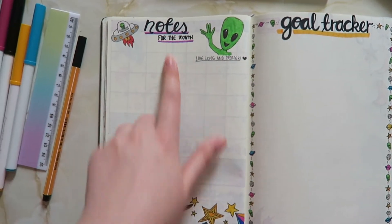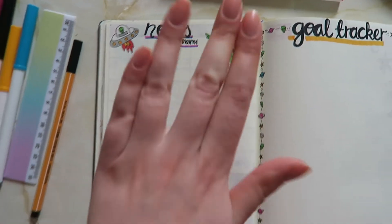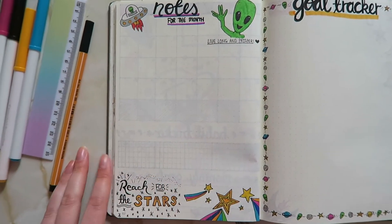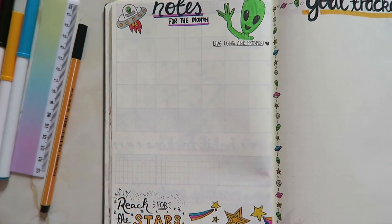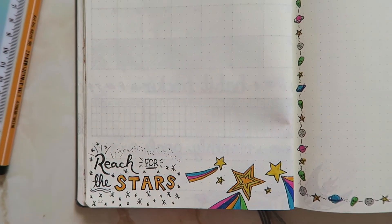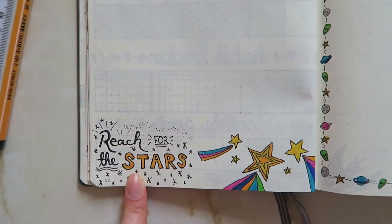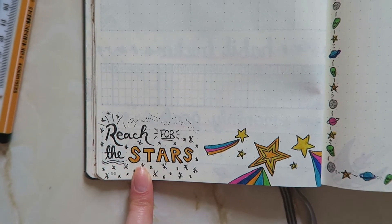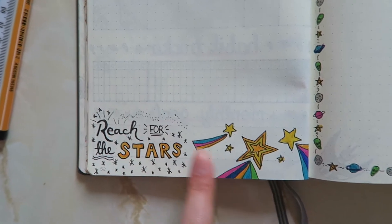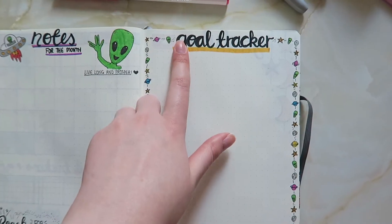I have my page for notes of the month. There's a little alien guy saying 'live long and prosper' — Trekkies for life — and a UFO. I leave this blank so I have a page to write whatever I want throughout the month. It also says 'reach for the stars,' which could be taken a few ways — your classic S Club quote, or Buzz Lightyear. Actually, is it Woody who says that? Let me know below.